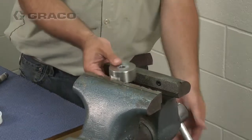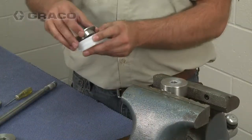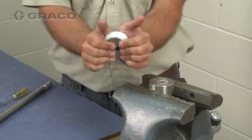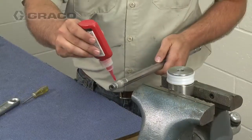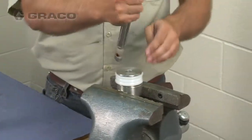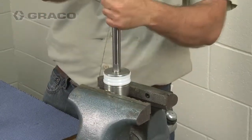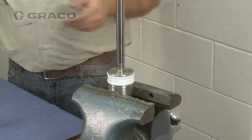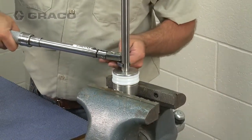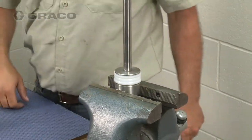Place the piston nut into a vice, then place the halves of the piston around the piston seal and snap them together. Apply a high strength thread sealer to the threads of the piston rod or the inner diameter threads of the piston nut. Install the rod through the piston seal and tighten it to the piston nut. Torque the piston rod between 95 and 100 foot-pounds. The sealant must be allowed to cure for a minimum of 12 hours before use.